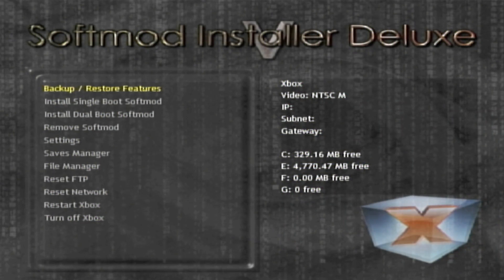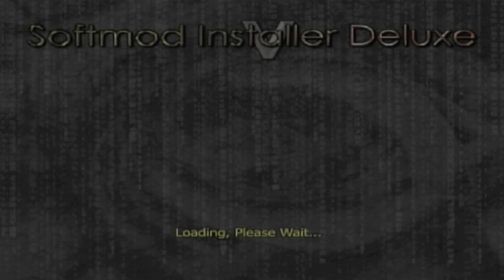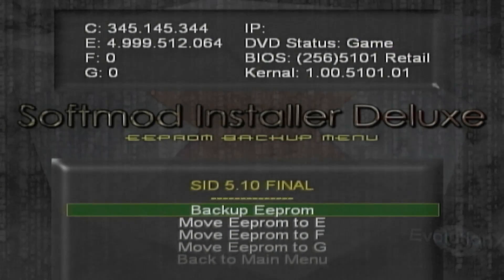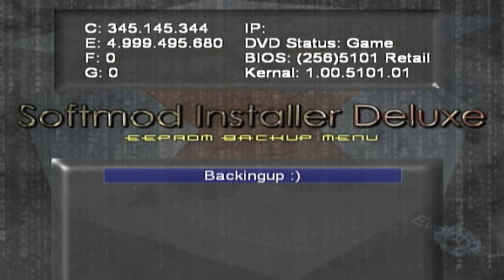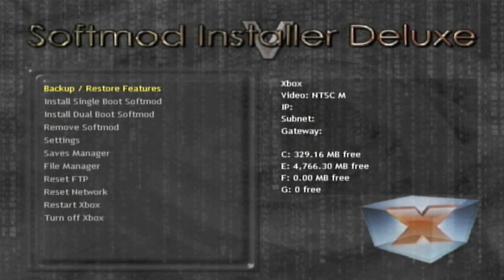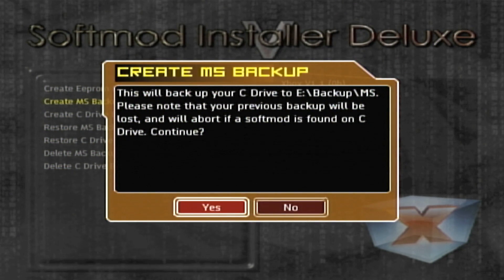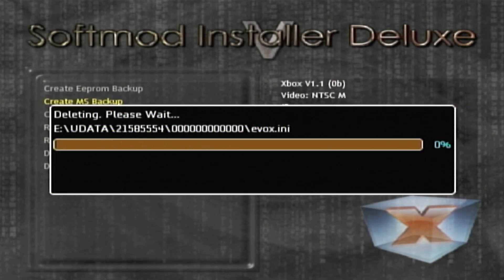At this point your Xbox is going to be flashing crazy colors and it's going to bring up Softmod Installer Deluxe. Now we start the actual process. First go to Backup/Restore Features and press Create EEPROM Backup. Select Backup EEPROM, wait a few seconds for that, and it's now been backed up. Go back to the main menu, then go back in again and go to MS Backup or Create an MS Backup. It's going to tell you this will back up your C drive to E backup MS. Since I have never modded this Xbox, I do want to take a backup, so I'll say Yes and wait for it to complete.